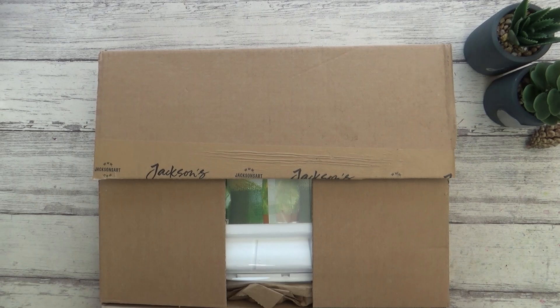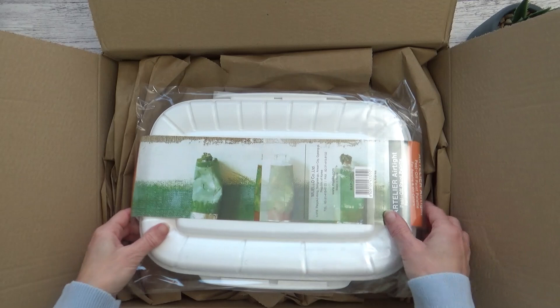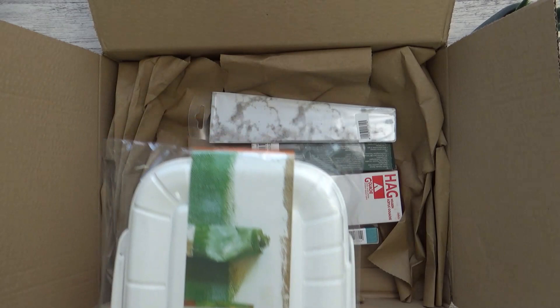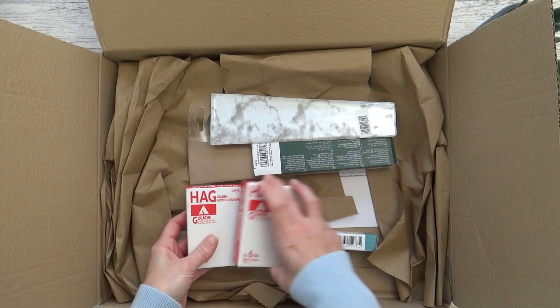Now there's one more box to open before we get swatching so let's dive right in. On the top here we have a rather larger than I expected airtight palette by Mijello. These can be used with watercolors but are mainly intended for use with acrylic and oil paints to prevent them drying out between paint sessions. I haven't used oils before and I haven't painted in acrylics for a while either, but I have got some acrylic gouache to try out so that's what I ordered the palette for. I'll show you what colors I got in a minute.